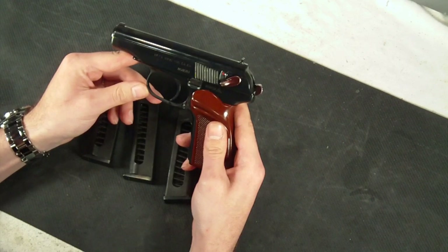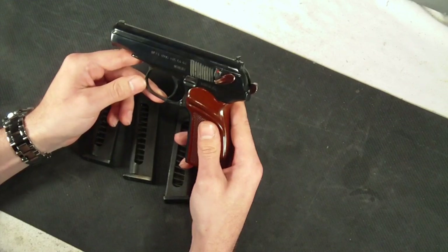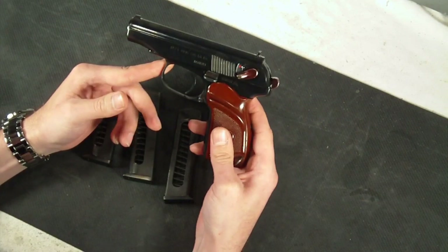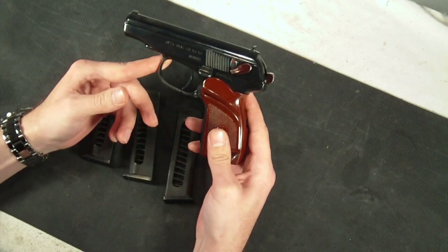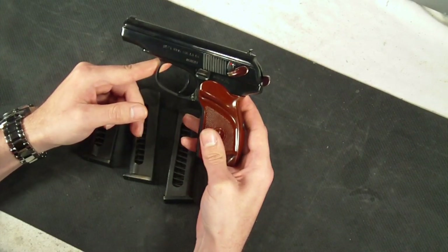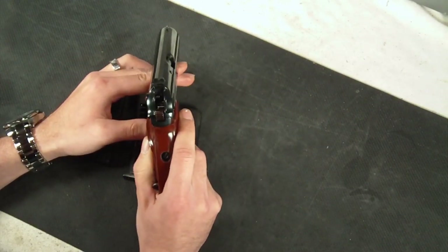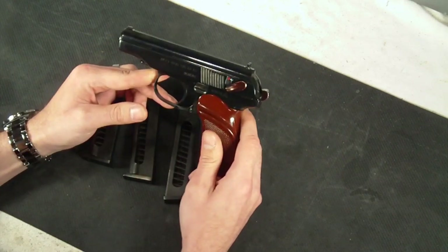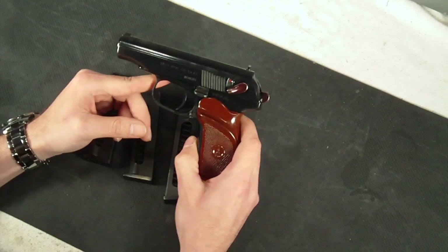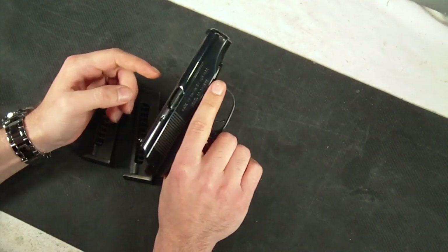It is a 9x18mm Makarov, very similar to the 9mm but they are different, and there have been some that have been converted to 380 ACP or 9mm Kurtz. It has a capacity of 8+1 — 8 in the magazine and 1 in the chamber. It's got a fixed blade front and a dovetailed u-notch rear, and it is drift adjustable. The length is 6.34 inches. Weight is about 1.71 pounds, so it's a hefty gun, and that was the one surprising part of this gun for me — just the heft of it.